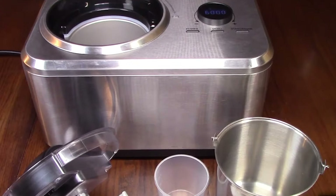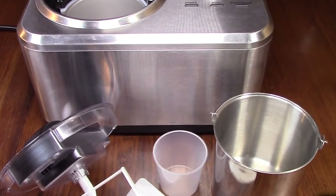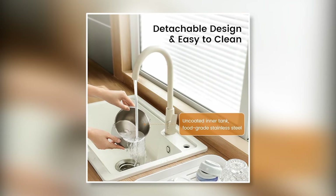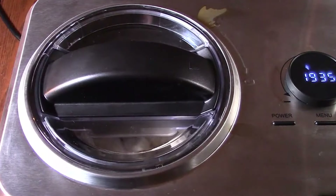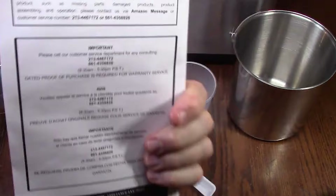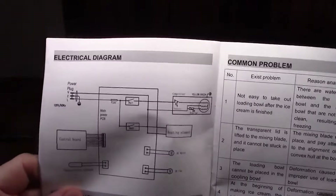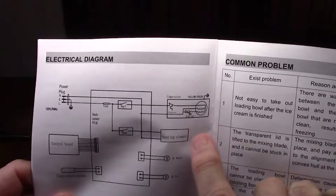nuts, fruits, and more — it's like having your own ice cream shop right in your kitchen. Cleanup is easy thanks to the removable mixing bowl. And the best part, this ice cream maker is super quiet so you can enjoy your dessert in peace. The only downside is that the instructions can be a bit confusing at times — it took me a little while to figure out all the different modes and settings.